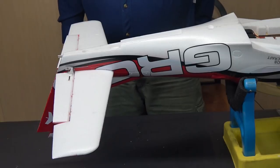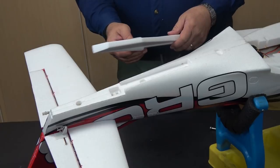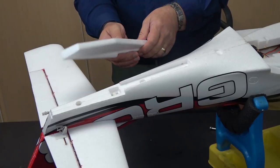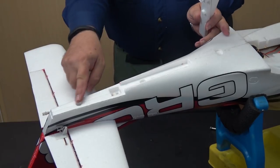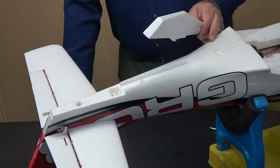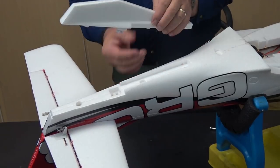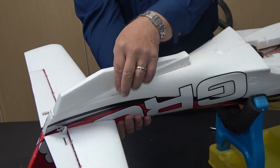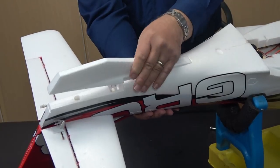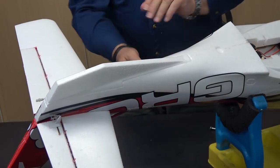With the tail assembly done, I've taken the ventral fin out of its bag. It has a little snap on it, so it doesn't glue in — it just snaps in, which is handy because it lets you access the screws holding the empennage together for any repairs or replacements needed. So we're just going to line it up and snap it into place. That was pretty easy — nothing to it.